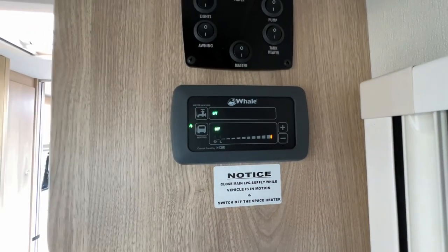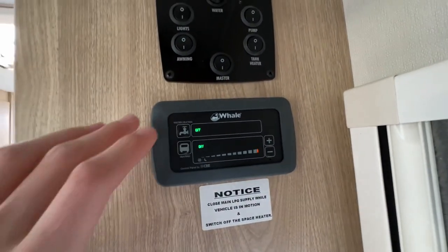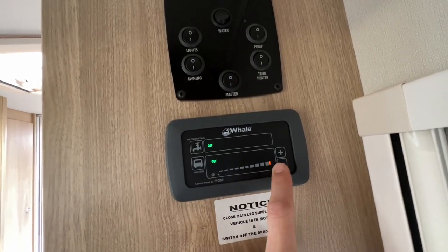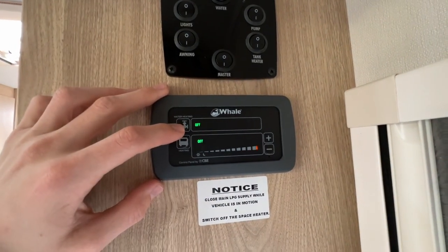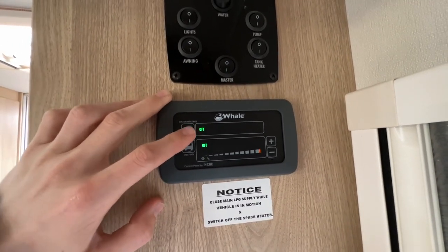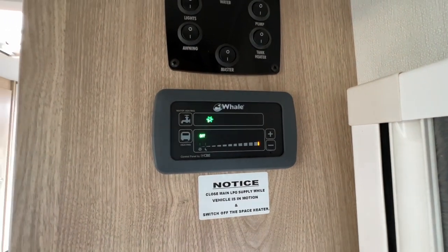To work your heating and hot water, which is through a Truma system, this is your Truma control panel. To operate: you've got your hot water at the top, heating at the bottom, plus and minus adjust the room temperature for the heating — it goes up to 30 degrees. Starting with the water: if you have water and the boiler is closed, you can start to heat your water when you arrive on site or when wild camping. Press the button and it'll go from off to a snowflake — frost protection — which just keeps the water in the boiler above freezing at 5 degrees.